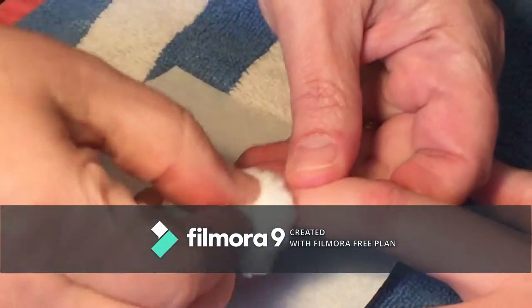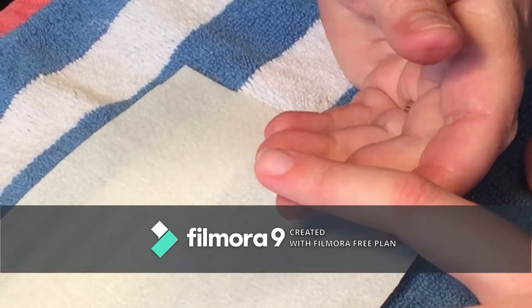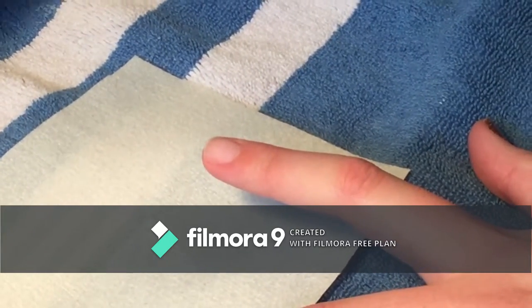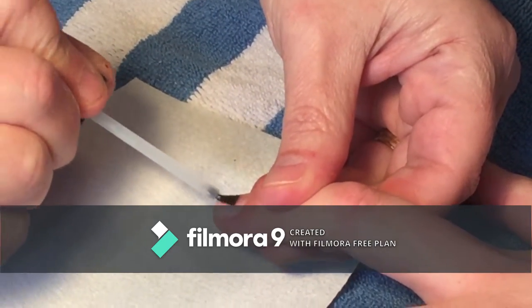I put rubbing alcohol on it and clean it off again. You don't want any oil or anything to touch that because it can cause lifting, and then I put what's called a primer on to prep the nail bed.